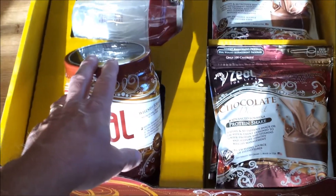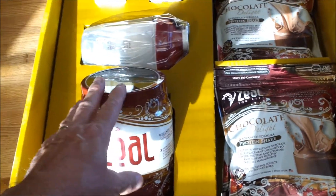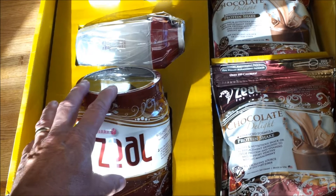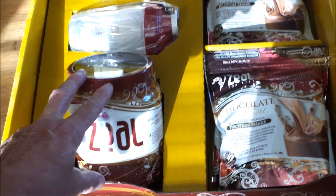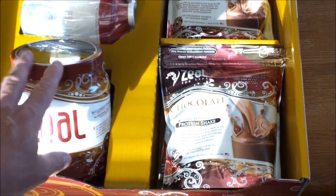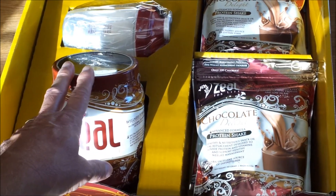I noticed a lot less aches and pains. My mother-in-law takes it — she has really bad rheumatoid arthritis and she takes it because it makes her feel tremendously better. A lot of people with arthritis are saying this product really helps. One of the biggest ingredients is turmeric — that's a big natural anti-inflammatory — and a lot of people with arthritis say this product really helps with their arthritis.